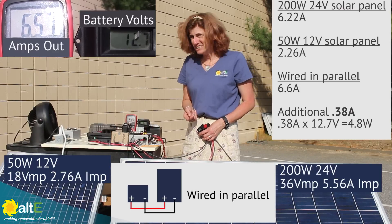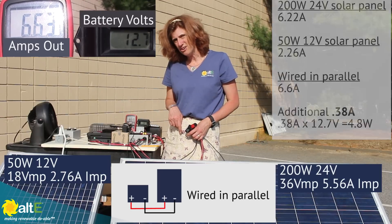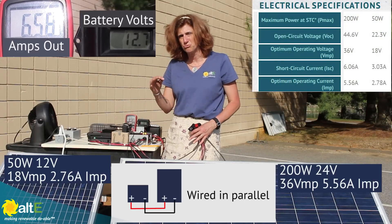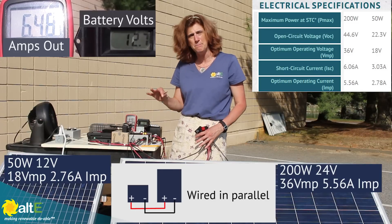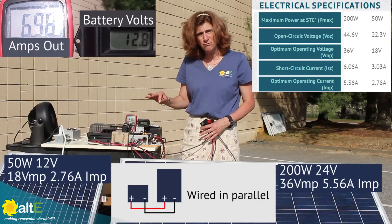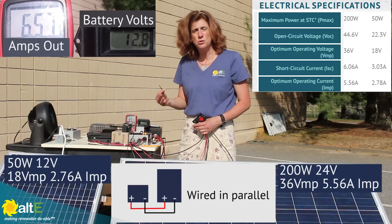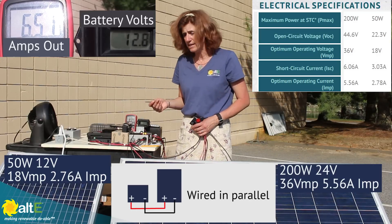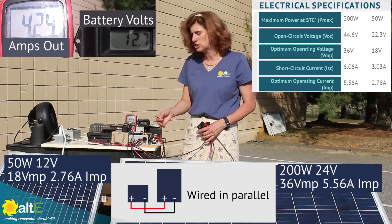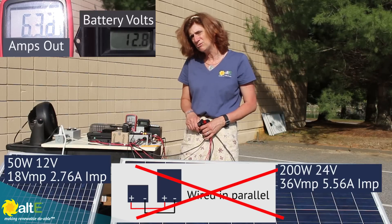It only added about 0.4 amps putting those together. What's happening is the MPPT charge controller is just really not happy with such a mismatched mix of solar panels. Having both different current and different voltage means it's not able to do the maximum power point tracking, and we've got one panel pulling down the other. It's just a mess — so I would say this is a definite no, don't do that.